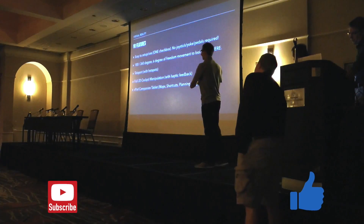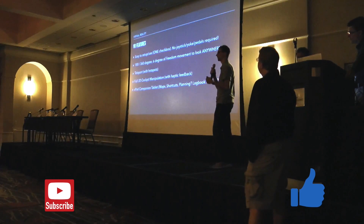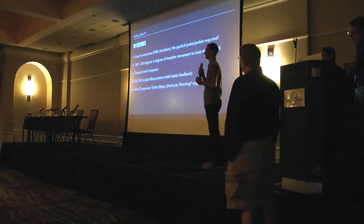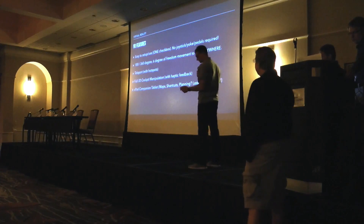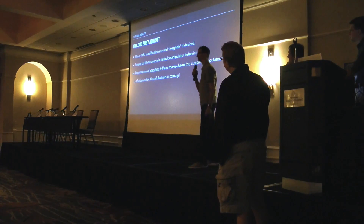That's where I'm headed with it, because once you're immersed in VR it's amazing — you don't want to keep taking the headset off to do things in the sim. I want you to be able to stay in the virtual world.